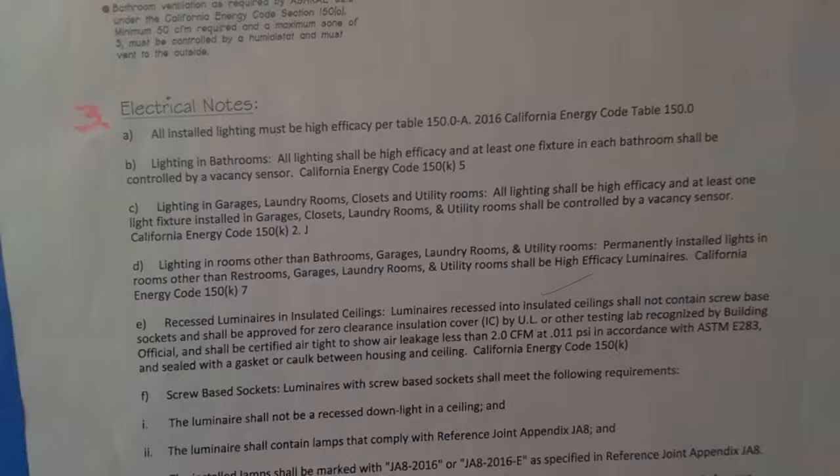All installed lighting must be high efficiency per Title 24, code 150.0-a. It's all about efficiency and using less energy so we don't have brownouts or blackouts. For lighting in bathrooms, all lighting shall be high efficiency.